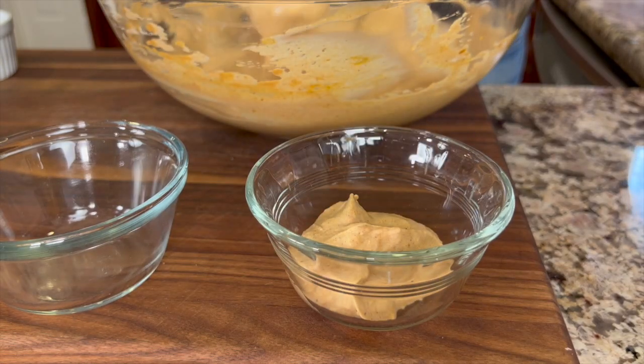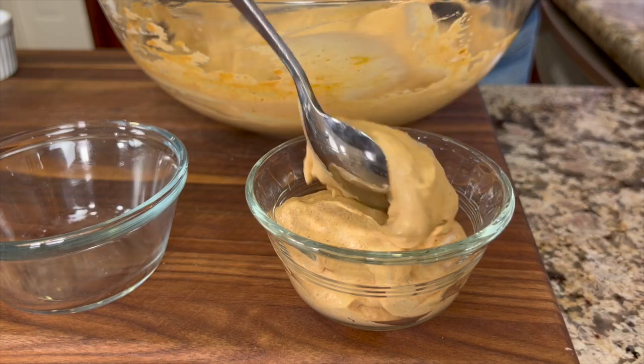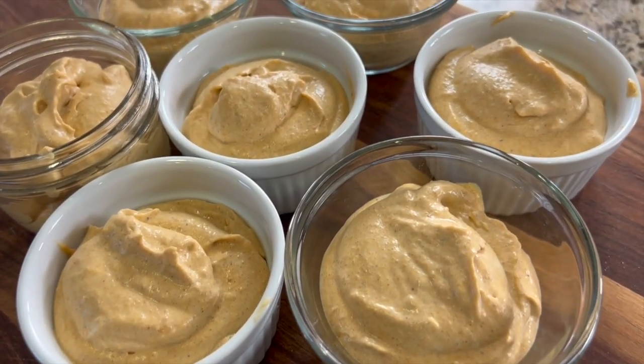Spoon the pumpkin mousse into serving dishes and then refrigerate it for at least a couple of hours. I ended up with seven servings.